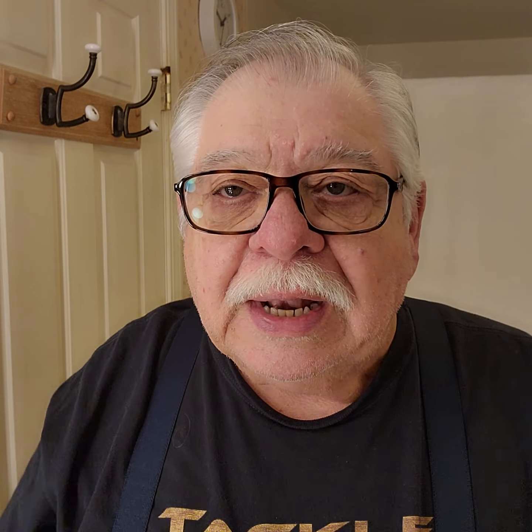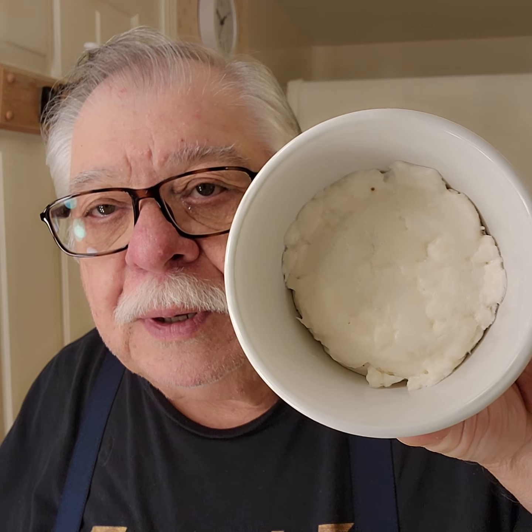I took the soap and put it in the microwave, put it in for one minute at lower temperature, checking it every 30 seconds or so to make sure it wasn't burning. I melted it down, stuffed it into the cup, took another cup and pressed it on top, and let it dry. Now I've got a soap in a cup. We're going to try it and see how that works. It smells good.